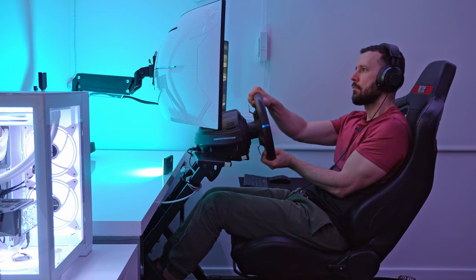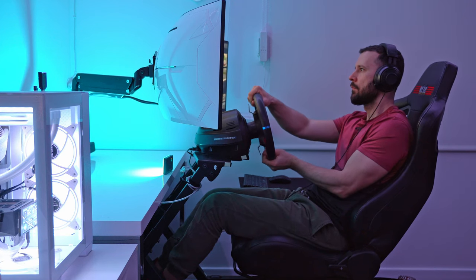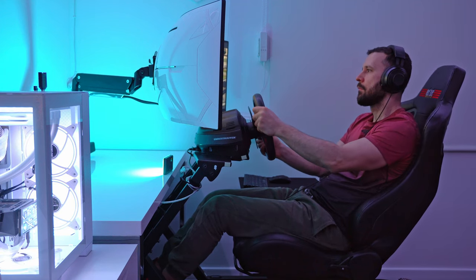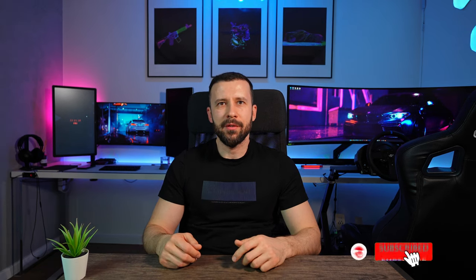The Next Level Racing Motion Platform V3 and the GT Track cockpit are a fantastic combination for gamers looking to create an affordable and immersive motion simulator setup. When used together with peripherals such as the Samsung Odyssey G9 monitor, the Buttkicker Gamer 2, the Thrustmaster T500RS wheel and the Heusinkveld Sprint pedals, they deliver a stunning visual and physical experience with realistic movements replicating the sensations of driving or flying. Pair it also with a VR headset and the result is an unparalleled simulation experience. So that's it for today guys — I hope you enjoyed this video. Let me know in the comments what setup you are using for sim driving. Don't forget to drop a like and subscribe for more content like this. I'll see you in the next one.